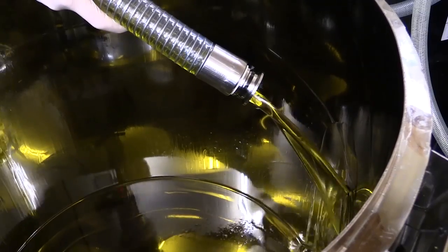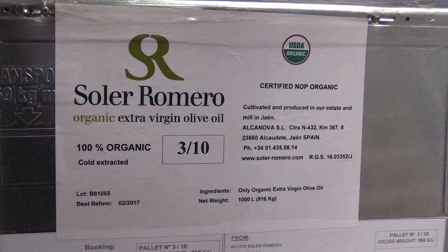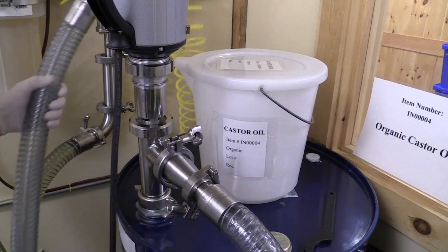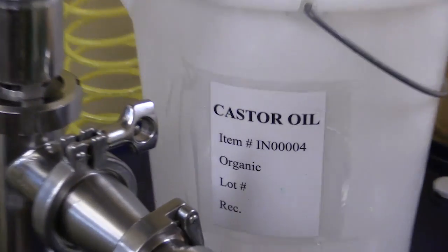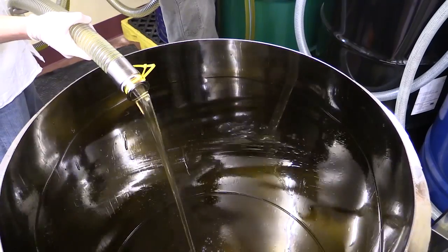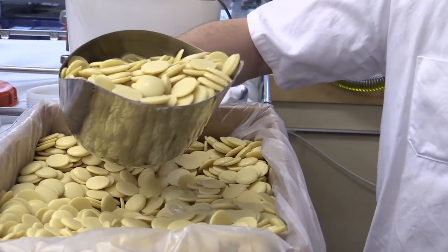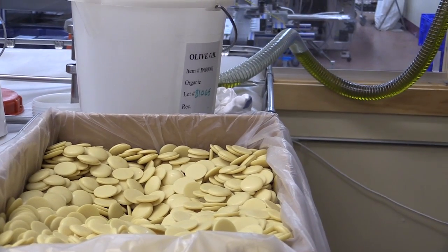First we're going to add our organic extra virgin olive oil. Next we're going to add castor oil. Next we're going to add our organic cocoa butter wafers.